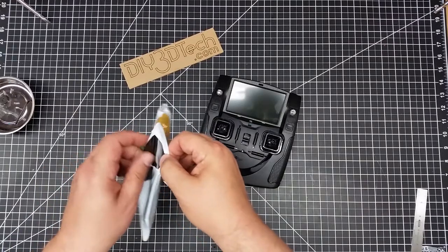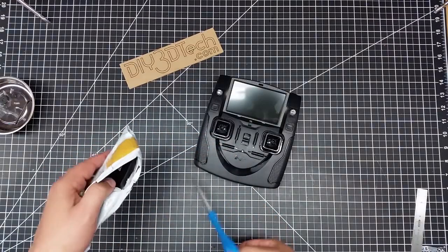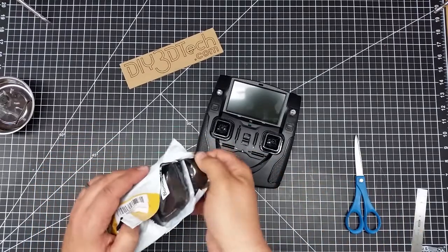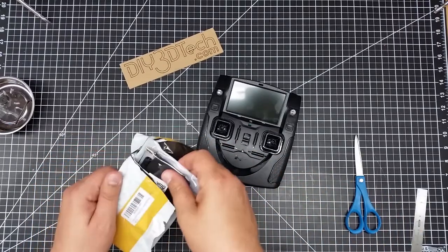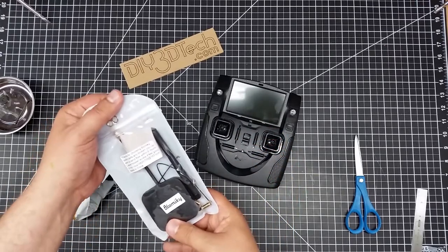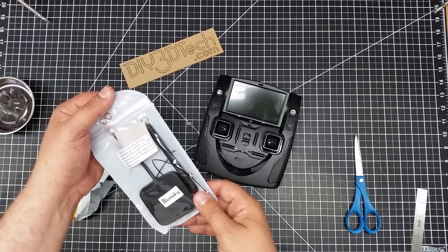What would Monty Hall say this is going to be? This is interesting already. And what is it? It looks like a 5.8 gigahertz panel antenna and 2.4 gigahertz.